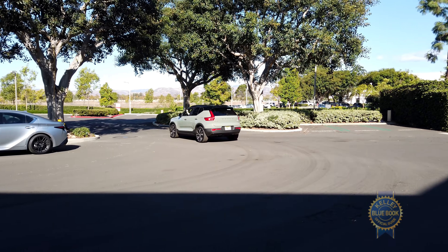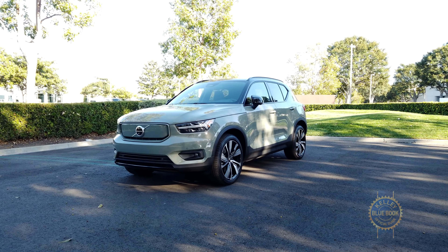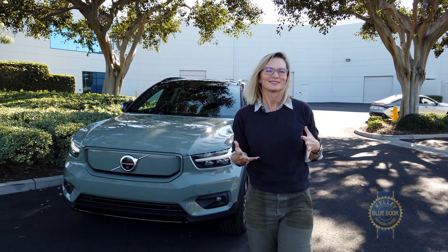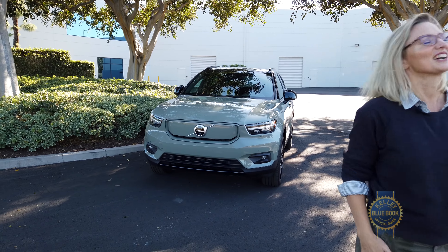Back to the plus column for Google users: both the gauge cluster and 9-inch infotainment screen now take orders from Android Automotive, which syncs contacts, calendars, and addresses for easy navigation integration. And like a Tesla, there's no actual start button — all you have to do is get in the car, put it into drive, and go.